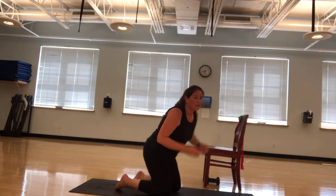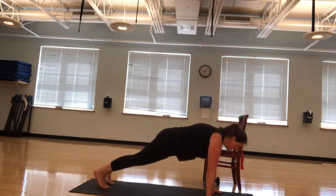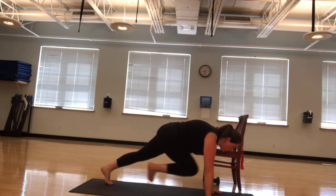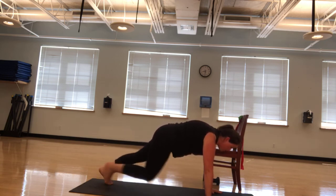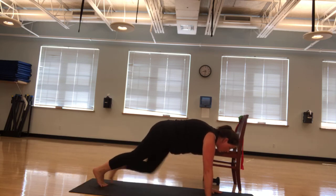Now we're going to do ten mountain climbers, five on each side. I'm going to go up into a push-up position. Ten, nine, eight, seven, six. Control it. Five, four, three, two, one.